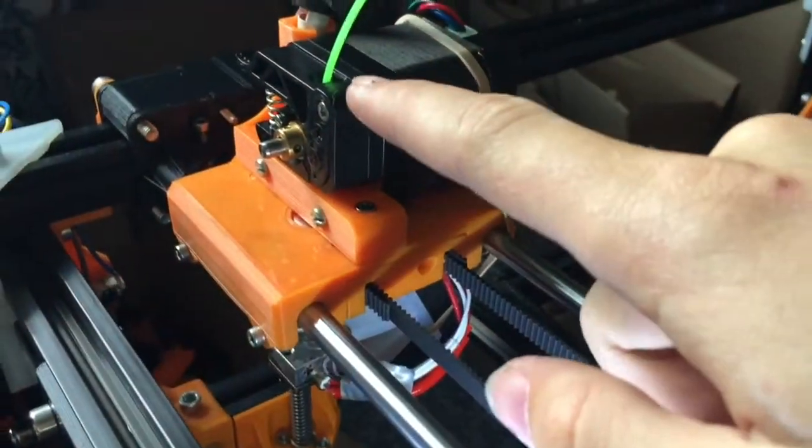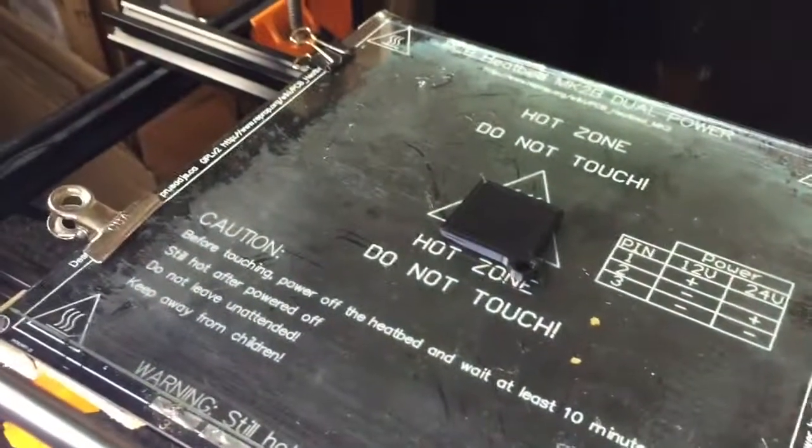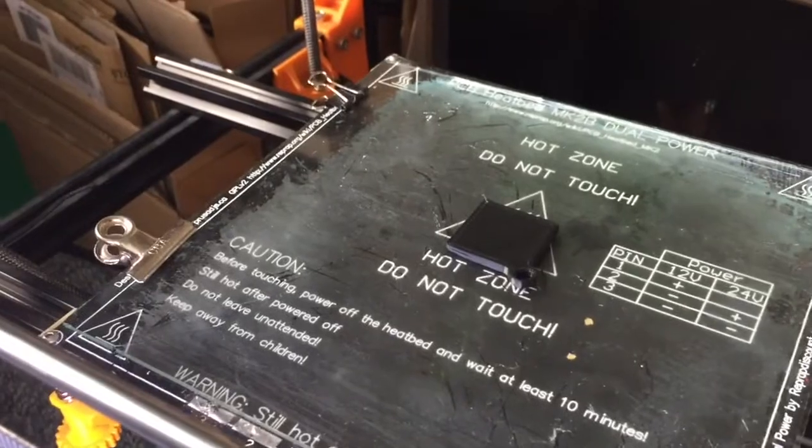I've just swapped out the filament for this green, and I'm going to press resume and we shall see how it goes.